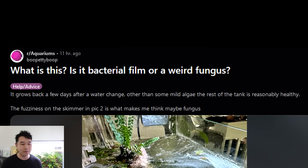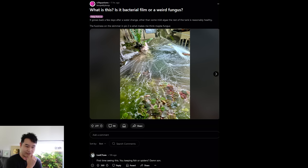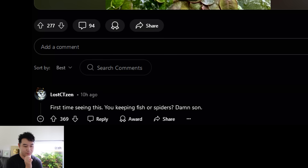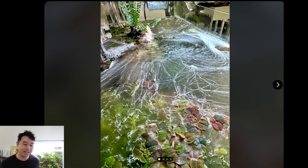What is this? Is it bacterial film or a weird fungus? Holy cow. Is this a spider enclosure? It grows back a few days after a water change. Other than some mild algae, the rest of the tank is reasonably healthy. First time seeing this — you keeping fish or spiders? Although that looks like a lot of spiderweb, it is not. You do see this in other places in nature. Not saying that this is an effect that's sought after in the aquarium hobby, but it does happen in nature.